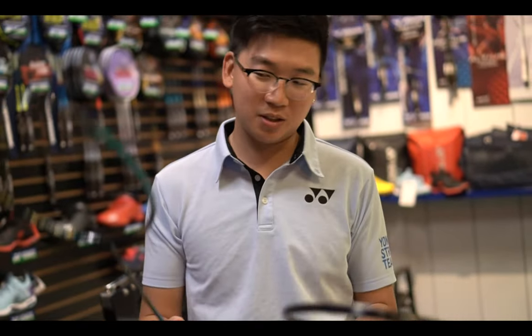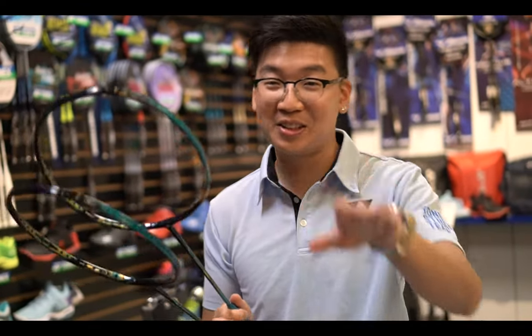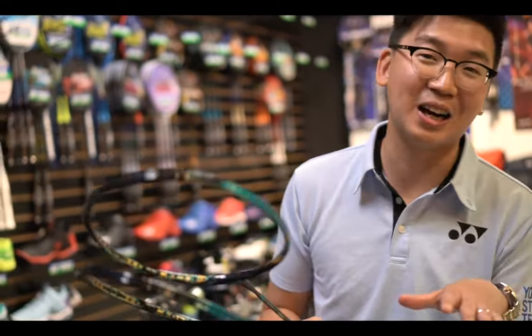I'm not too surprised because Yonex has really good quality control — you don't see a major difference between the two. But when I test other brands — I won't put names out there — there can be three to four gram differences, which is huge. So if you bring your own racket in and want a replacement with the same feel and swing weight, that precision matters.